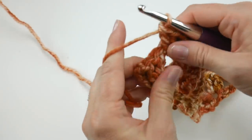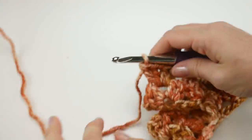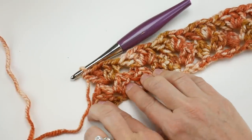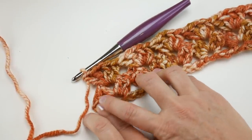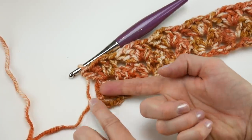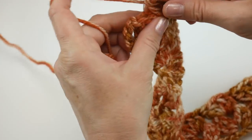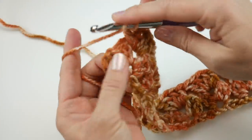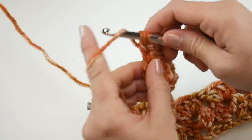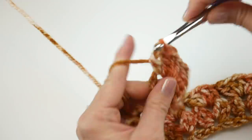In addition, we're also going to work a double V in the turning chain space. You might need to go off to the side a little bit — the V stitches open up and push things down. That space between the last V and the turning chain is the turning chain space. Work a double V there too: two double crochet, chain one, two double crochet. That's what gives us the wide angle coming out.